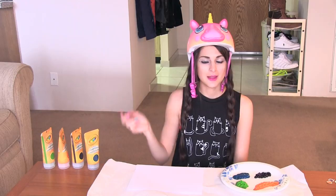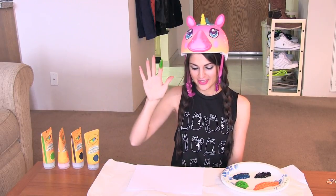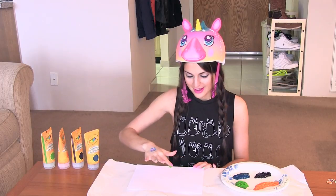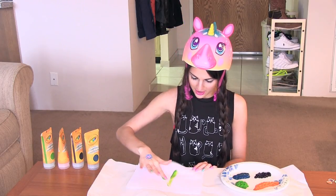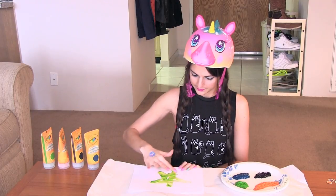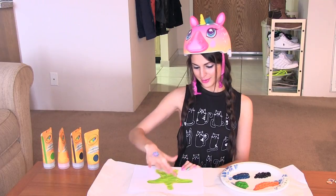Now we have all our paints, so it's time to take a finger and dip it in, and then get a piece of paper and start painting. I'm going to make a star. It just glides across the page.